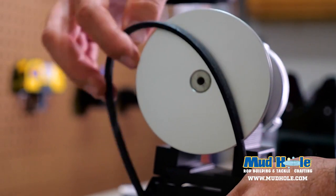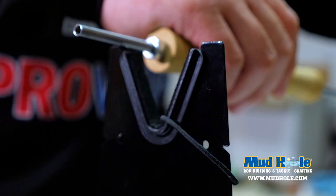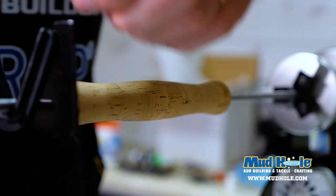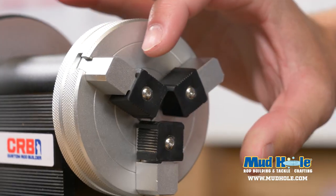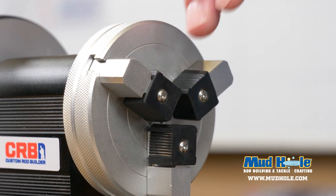This thing also features four different speed and torque settings. You've got two different bell options and of course it is interchangeable — you can slide it in and out depending on what you want for speed and torque.